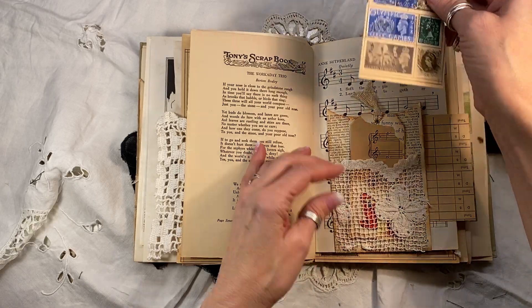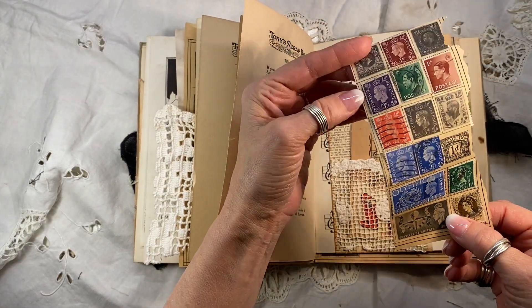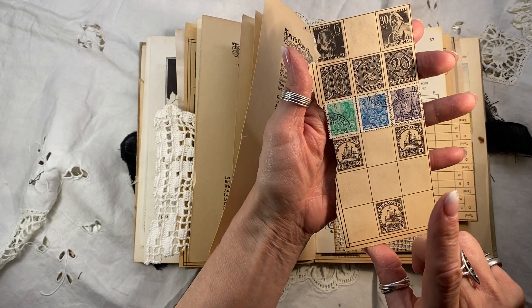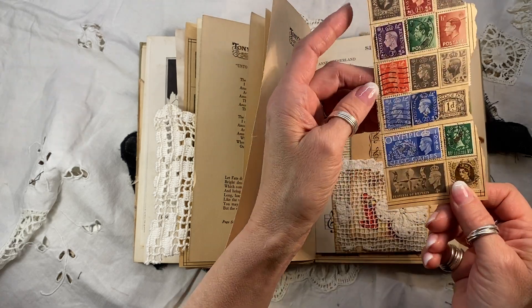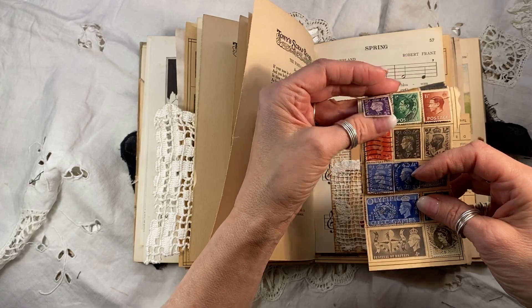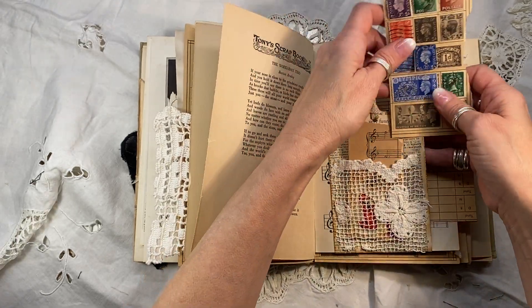Here's that wonderful page out of a stamp collector's book. This was the British page on one side, and I believe I'm not sure of the country on the other side, but I can find out. Look — they're all in their little hinges, so you can take them off and reuse them, or you can just keep it the way it is. It's quite lovely.